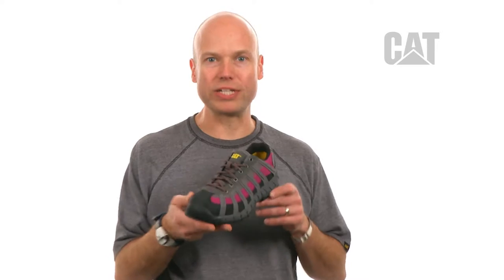Hey there, how's it going? I'm Dylan and I'm a designer at Cat Footwear and I'd like to talk to you today about the Switch Steel Toe.